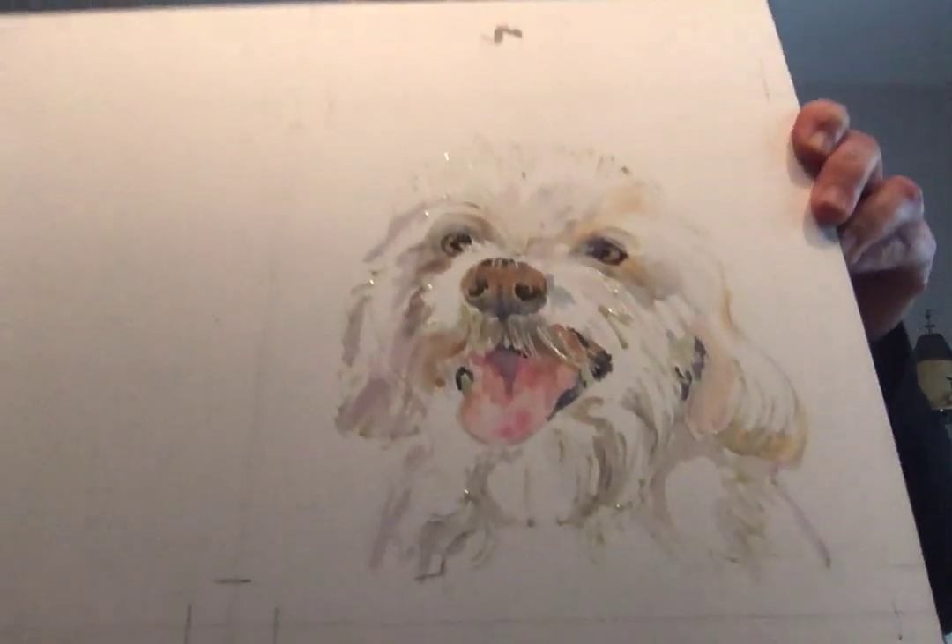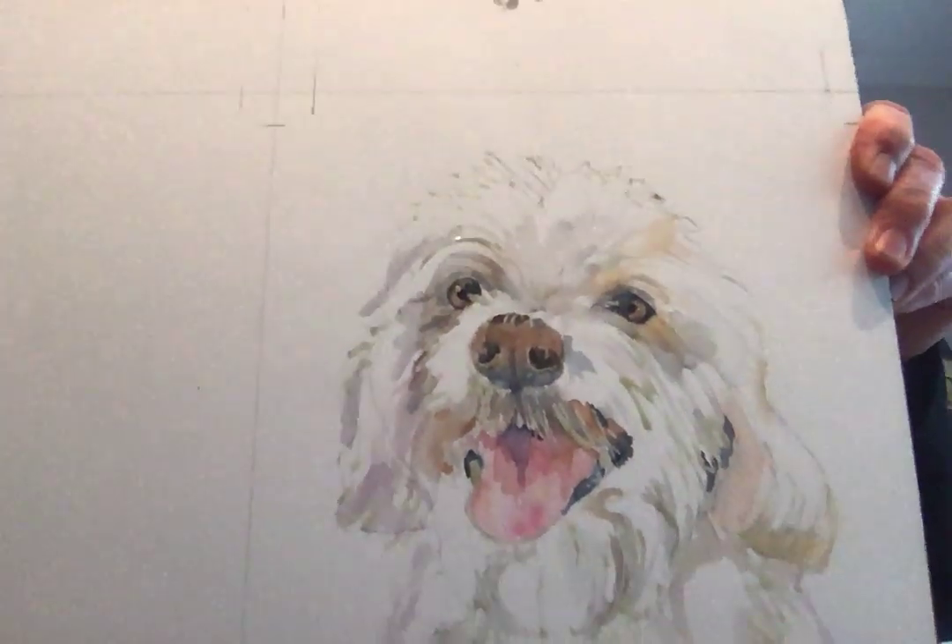Good morning Post Road Art Center friends. This is Sandra St. Amore, your watercolor teacher. I am not working in watercolors today in my demo, however I will show you the watercolor that I'm working on. I'm doing a dog — big surprise — for my friend Lisi down in New York City.